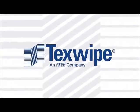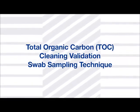Texwipe presents Total Organic Carbon TOC Cleaning Validation Swab Sampling Technique.